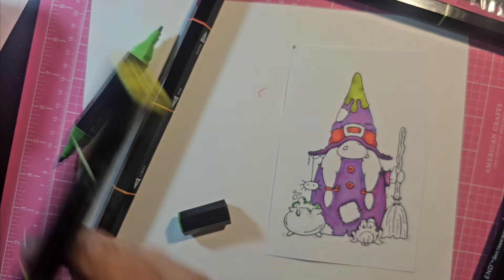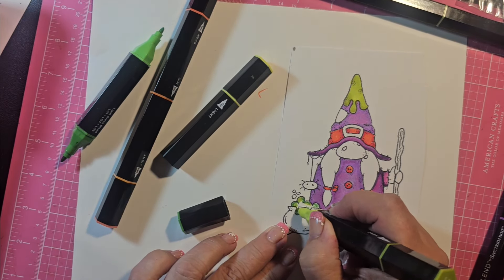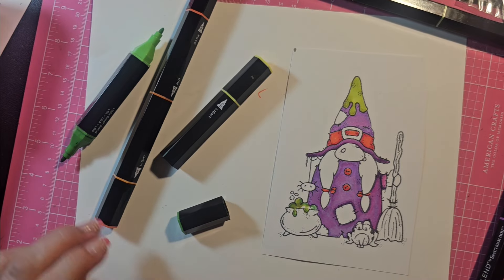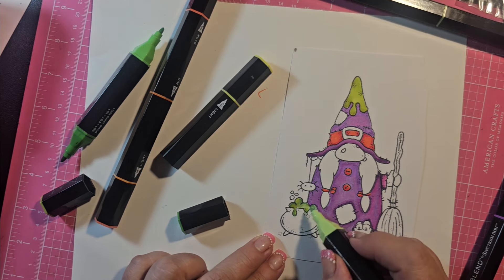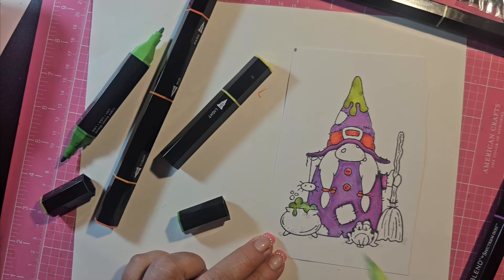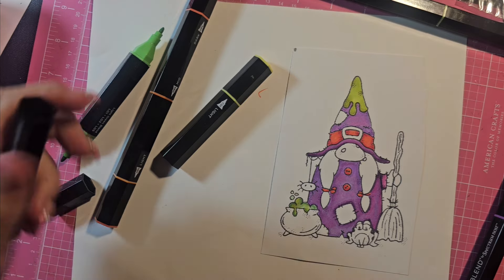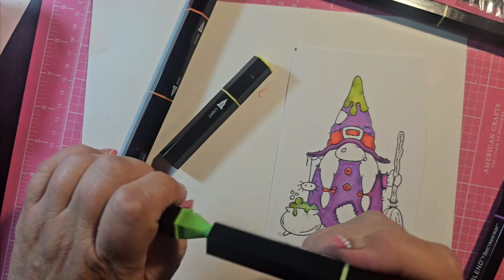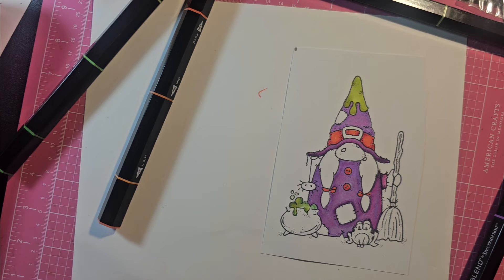I think I'm going to come in with a lighter green. I'm using the citrus green — LG light green. There we go — you don't want to mix up your ends. I don't know if it's that big a deal, but it kind of defeats the purpose if you're mixing them.